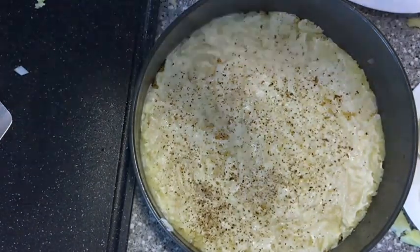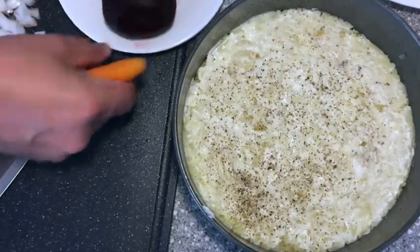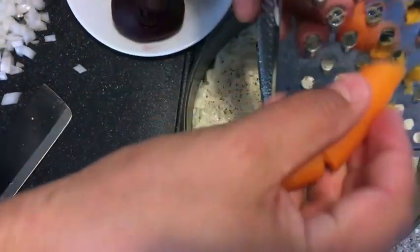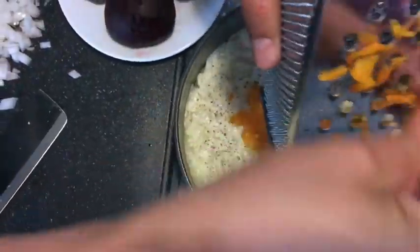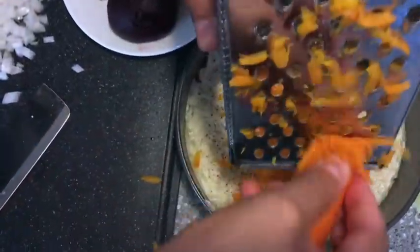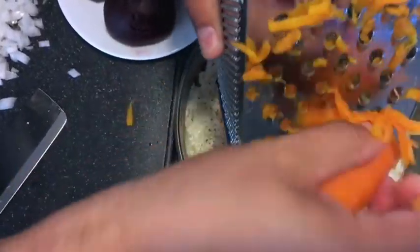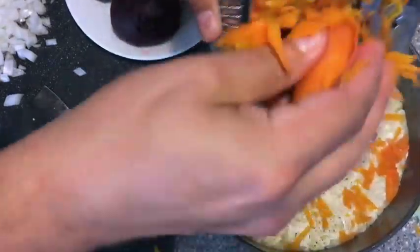Now we can add the grated carrot. So now we've got just the carrots and the beets to go. The carrots are soft. But the carrots add sweetness which is very important in this dish - some sweet carrots. Beautiful.